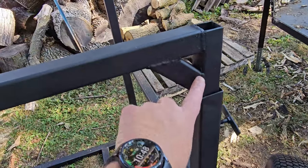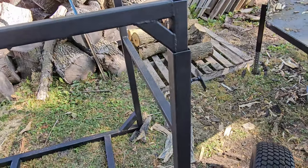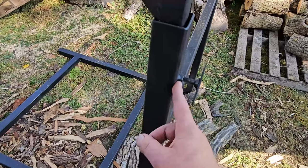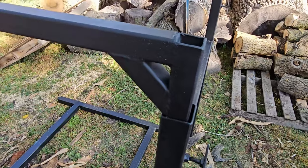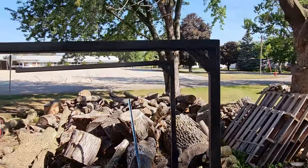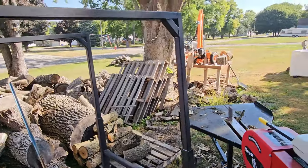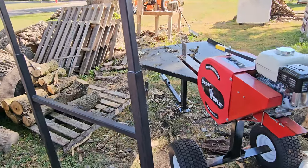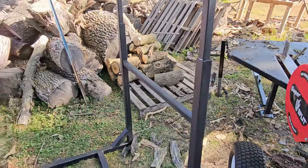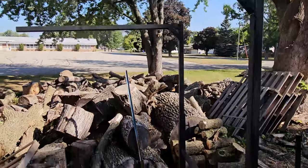I didn't weld in one spot where I should have — there's a lot of spatter; I just used a flux core welder. On the back I have some bolts so I can adjust the height. I'll lift it up here and come back to show you. Here it's extended up, and I believe this will be the proper size for the full-size log lift bags — if not, it is adjustable to all heights.